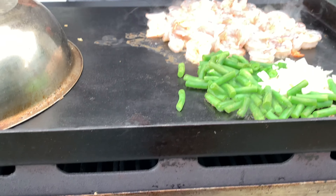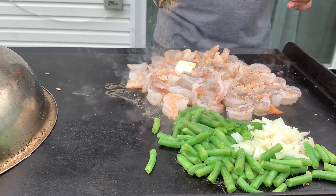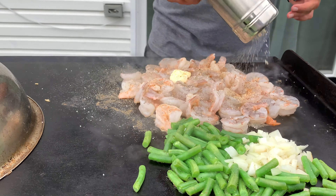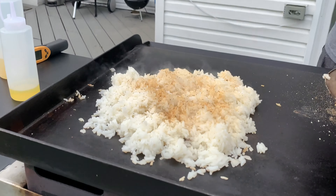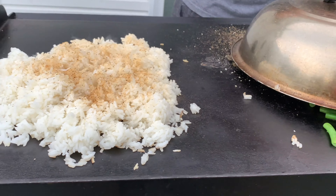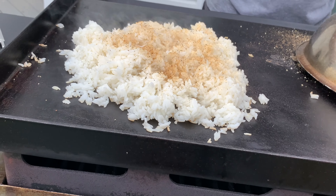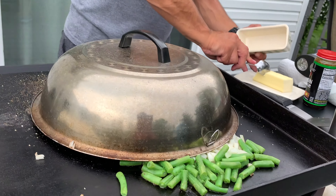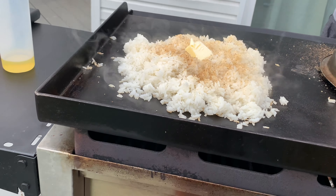We're going to let these sizzle away. We'll hit these with a little spice — garlic, salt, pepper, ginger. Let's check on our rice. Rice is looking pretty good. We're also going to hit the rice with some butter.